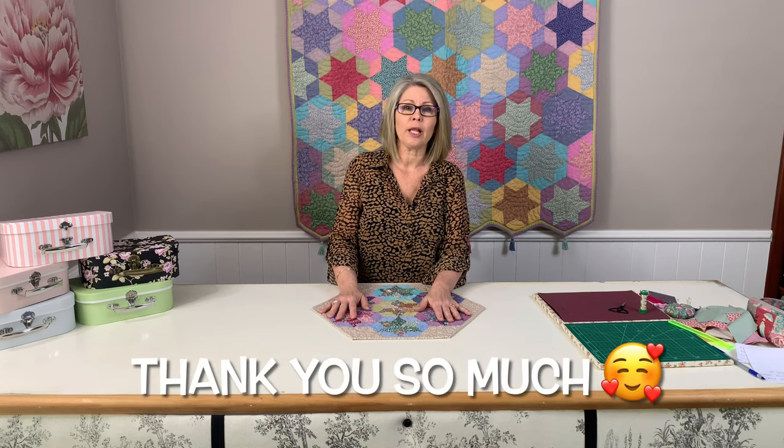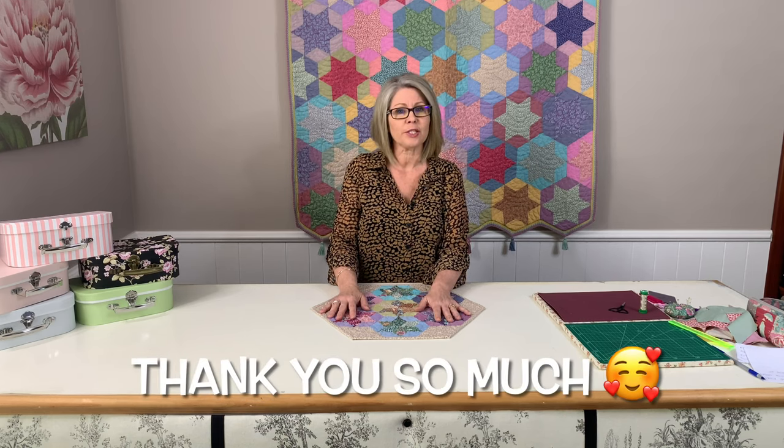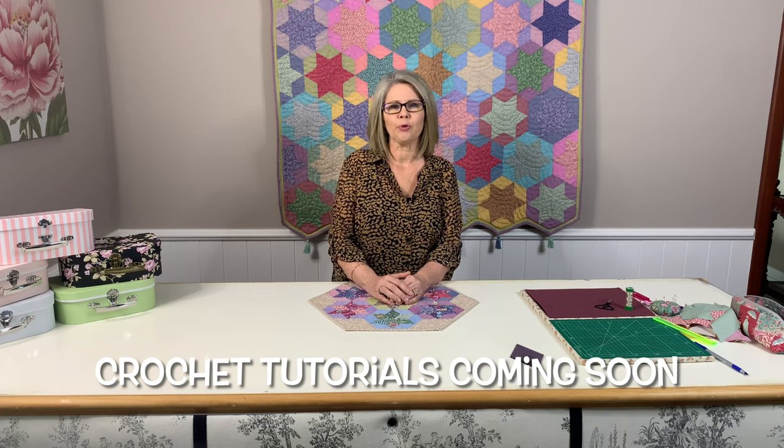Stay tuned as we will have some great exclusive offers to our subscribers in the new year. I hope you enjoyed this tutorial and I highly recommend giving this technique a go. Please like, share and subscribe and leave a comment. I've had lots of messages on social media that people don't know how to crochet — coming very soon will be a series of tutorials on crochet for beginners. I'll see you next time.